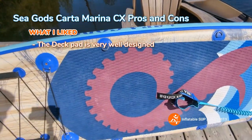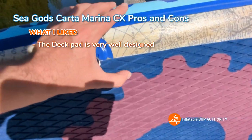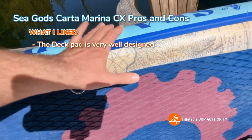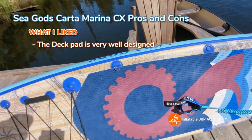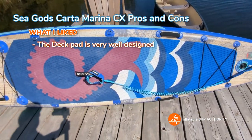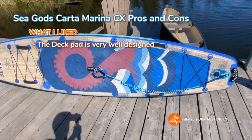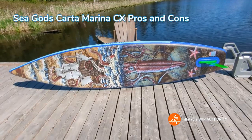I really like the splice deck pad. It feels great on your feet, grips well, and the different colors are actually spliced in — not painted on — which is really unique. I love the design on this one; there's a tentacle detail that I think is awesome.